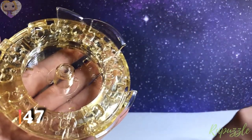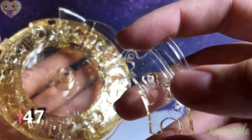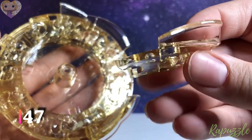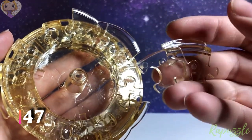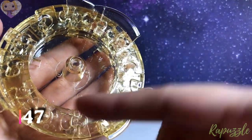Step number 47: this piece has one going out, one going in on the side, with one going in and one going out on the other side. With this facing downward, it's going to connect to the bottom.